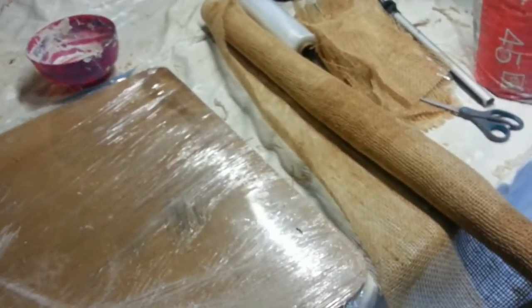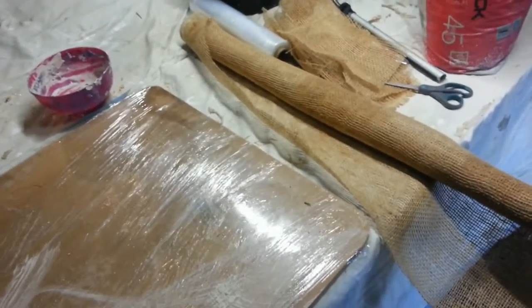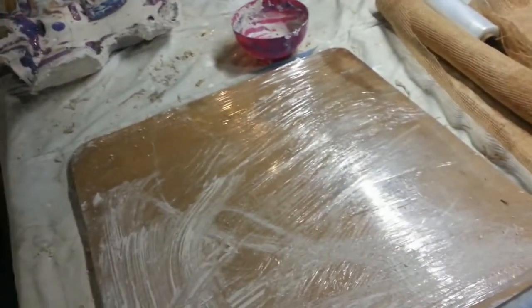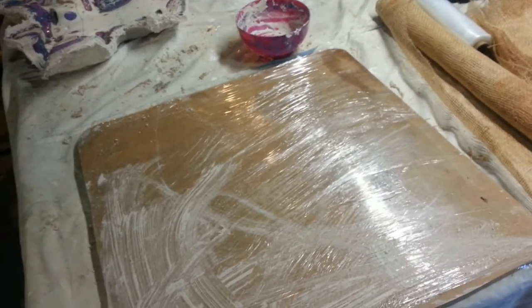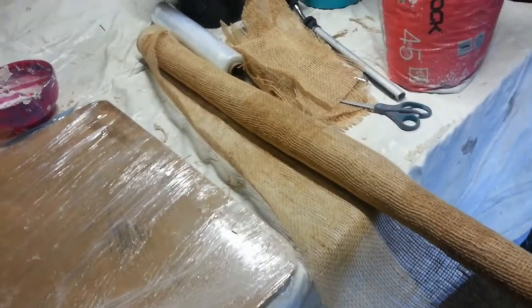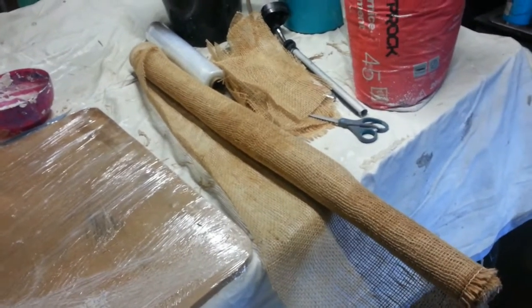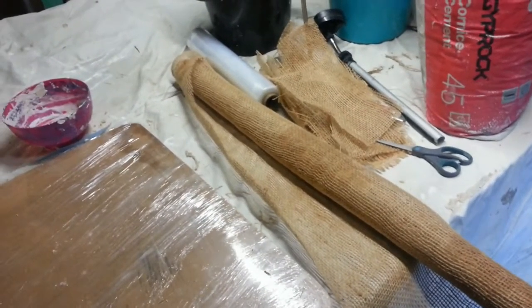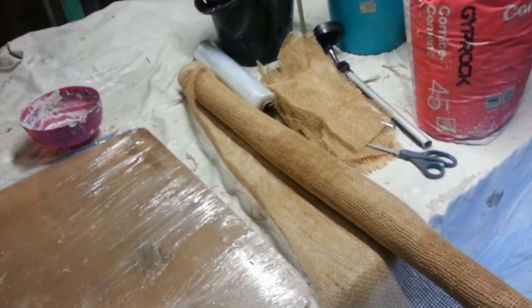The other method you can use is fiberglass. Each method has their own advantages and disadvantages. The biggest advantage with the fiberglass is that it is a more durable mould — they tend to last a little bit longer and they are a bit harder as well. The biggest advantage with the plaster moulds is that they're quite quick and relatively clean in terms of you're not working with any chemicals. But they are a little bit heavier and obviously not quite as durable.